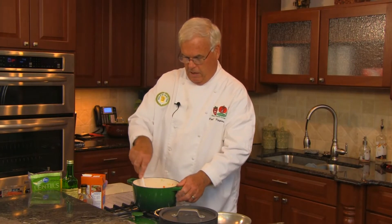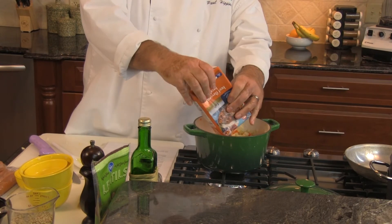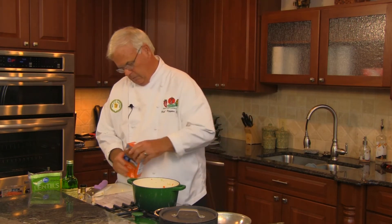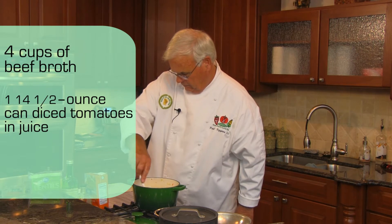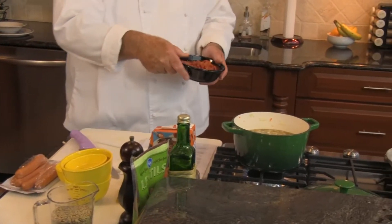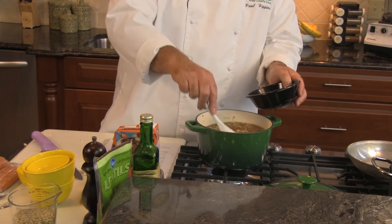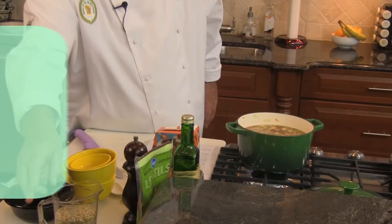So what we're going to do next is add our broth — four cups of beef broth. When you add the broth, it cools down the soup and you've got to bring it back up to temperature, almost to where it starts to boil. We're then going to add a can of diced tomatoes with the juice. These tomatoes are Italian flavored from the food pantry, so we've got a little additional flavoring going on. And of course, we need to add our lentils.